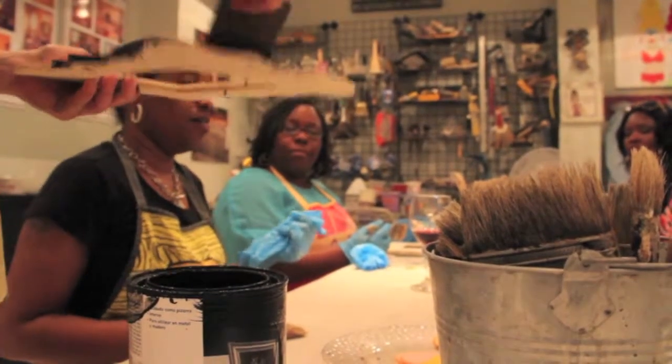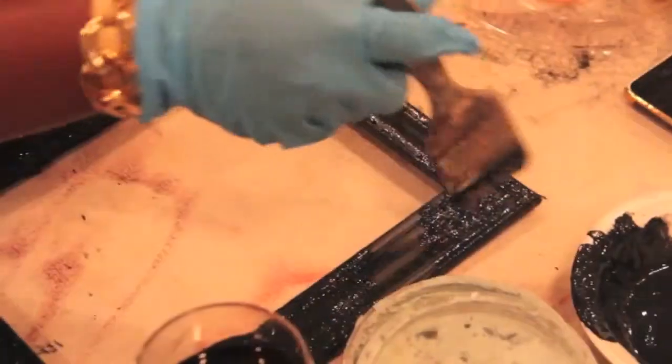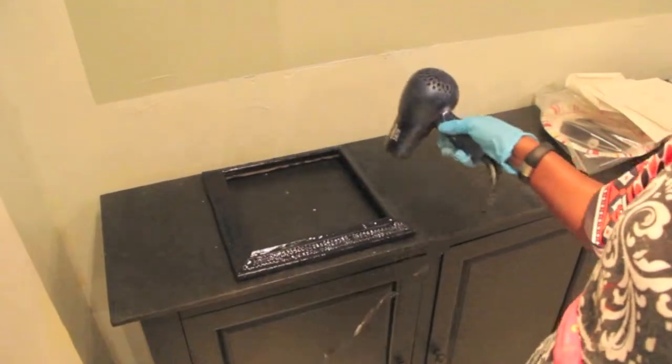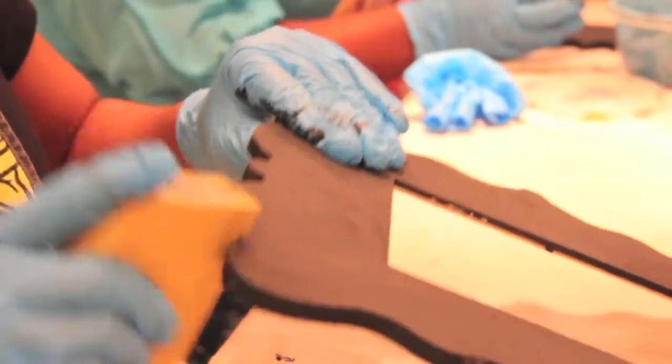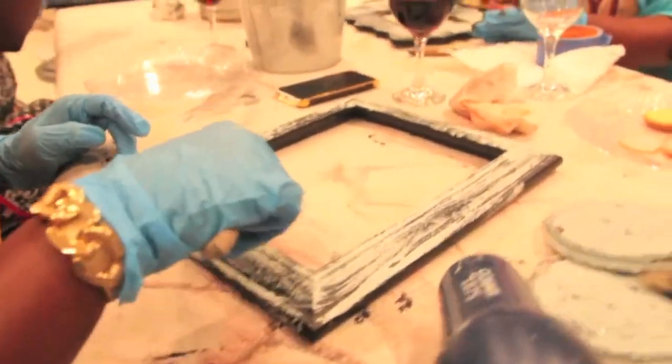The students will also learn how to use chalk paint and how to make their own chalk paint. Sanding, distressing, crackle, two color layer — all these processes are used on the frame to give it that extra special vintage look.